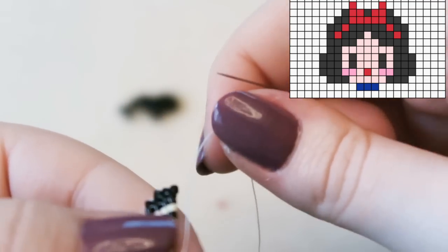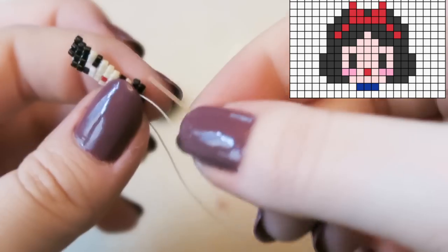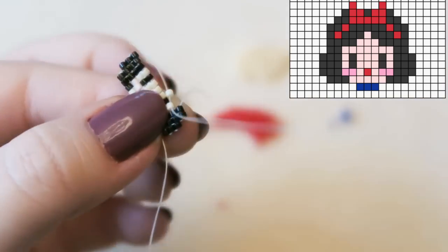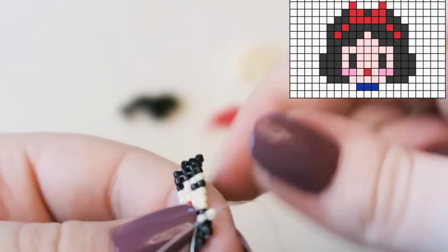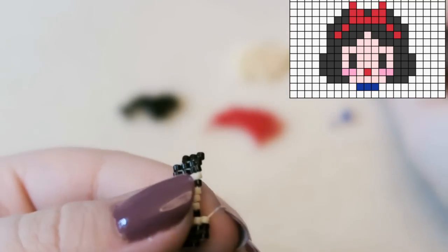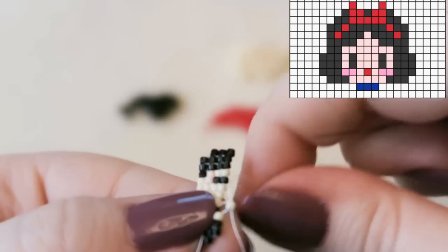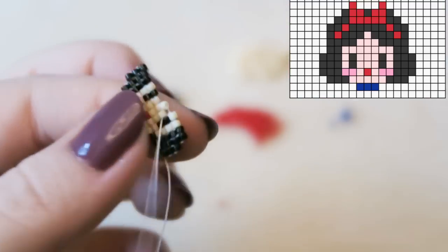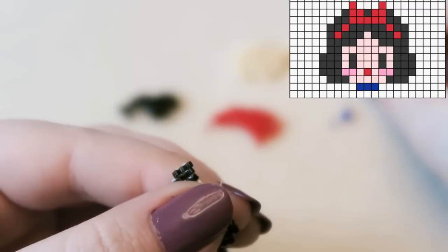Sorry about the focus — it's really difficult to keep your hands still during bead weaving. The inclination is to bring the beadwork closer and closer to your face. I tried auto-focus but it just focuses on beads in the background or my thumbnail rather than the beadwork, which is super frustrating. It's like a spoiled toddler — it just won't do what you want.